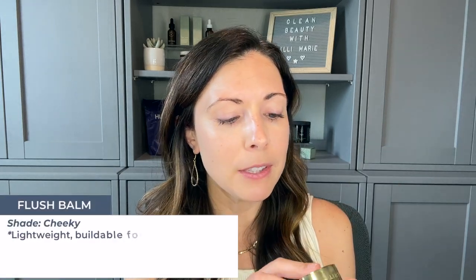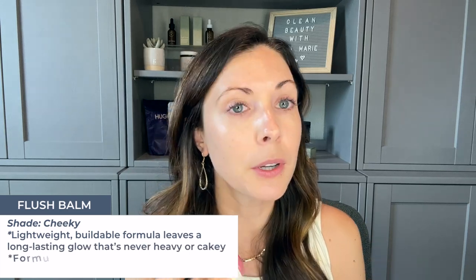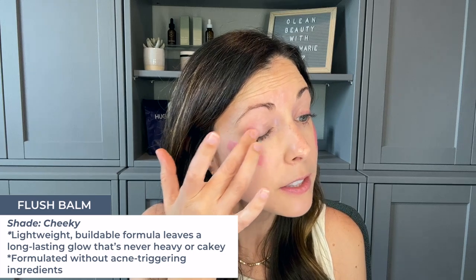The next step, I'm going to add some color using the Flush Balm in shade Cheeky. I just kind of paint it where I'd like it — on the top of my cheekbone and pulling it back. I also like to add just a little bit to my eyelids for a little pop of color, so I won't actually be applying any eyeshadow. Then I also use this Flush Balm to add a little bit of color to my lips as well. It is definitely a multi-use product and it's super, super smooth.